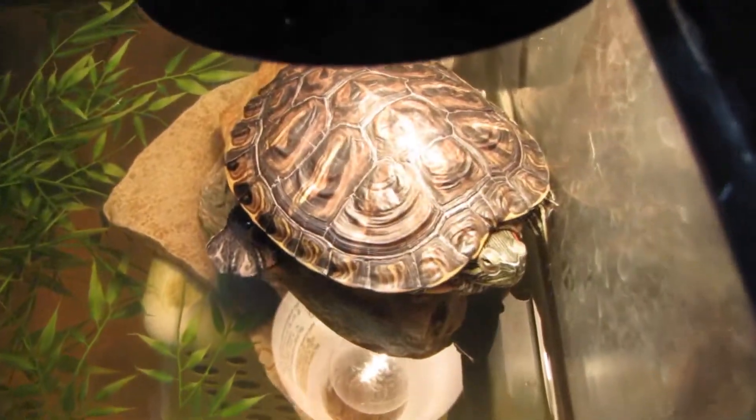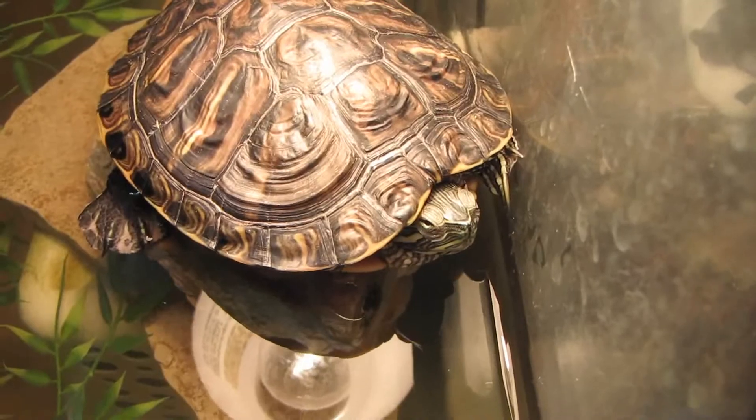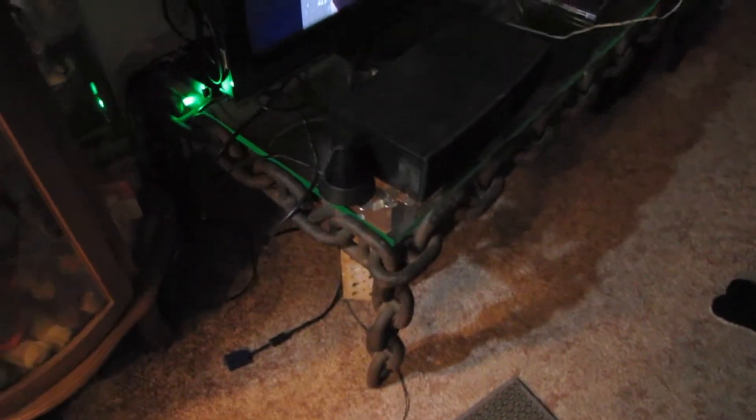The turtle is soon to be in another tank. We're replacing — not really with this tank — but it's just going to be moving to another tank, so you can get a 55 gallon. Still just running off a 20 and a 10. This heavy-duty table here will actually end up holding the 55, and then the TV we put on the wall.